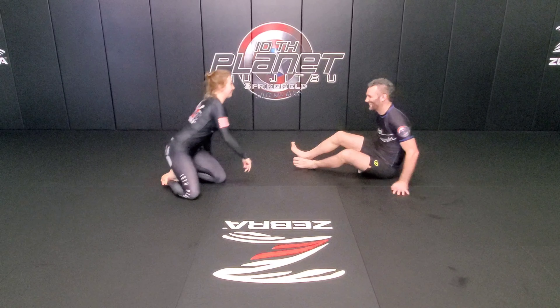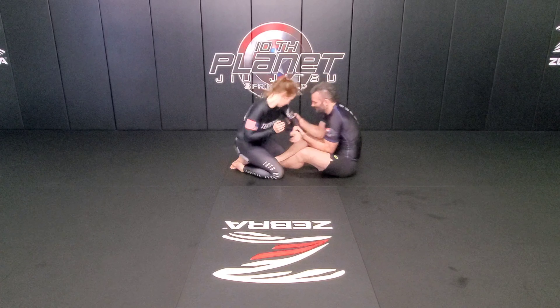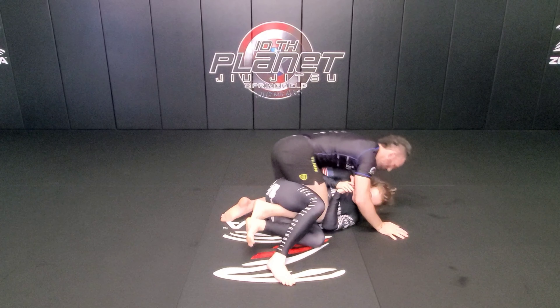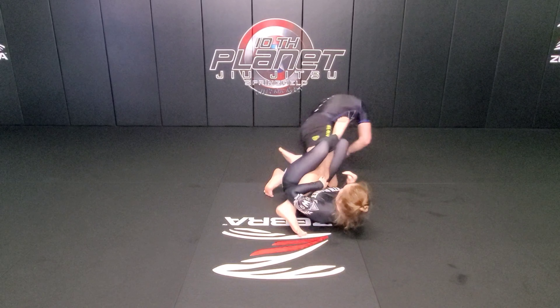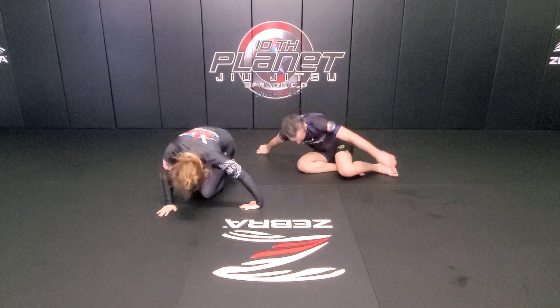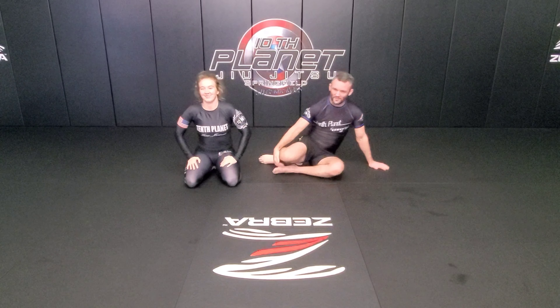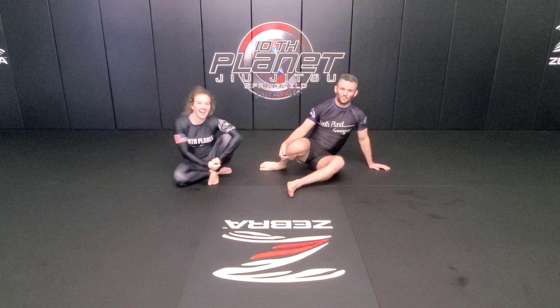Alright, one more time. This has been Mike DeWitt and Gabby Kahn for 10th Planet Springfield Warm-Up F4.